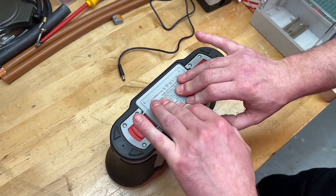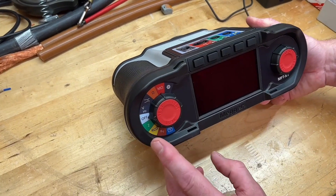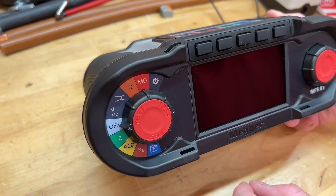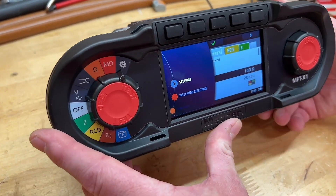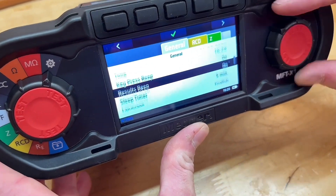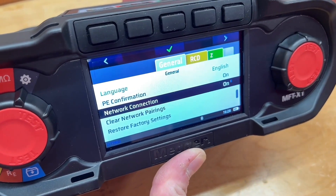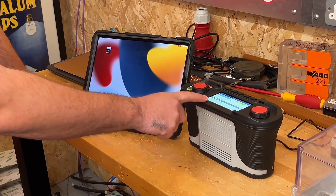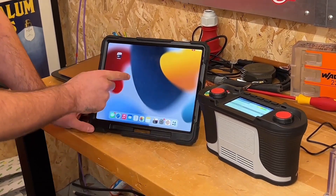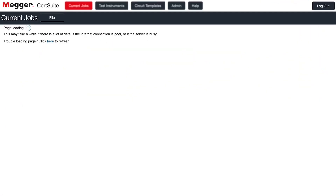I'm going to show you a couple of tests and some great features by performing the earth fault loop impedance and the RCD test. Before we get started, rotate that wheel around to the cog — that takes us into the settings menu. Once you're in there, slide down until we get to network connection and switch that to on. You'll see the Bluetooth symbol flashing at the bottom. Now we've got the Bluetooth function working on the Mega X1. Moving across to the iPad, select the Mega cert suite — also available on Android — and let that log in. I've already created an account so we should be good to go.